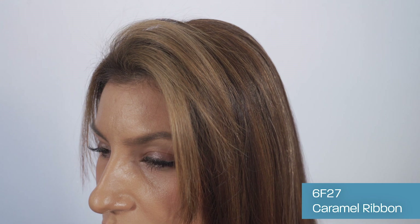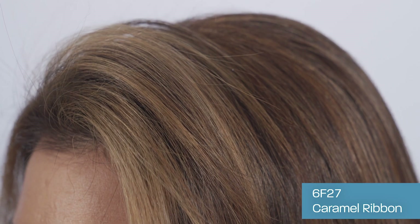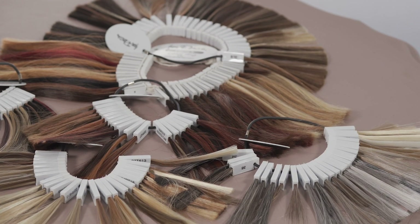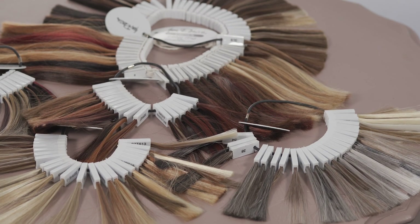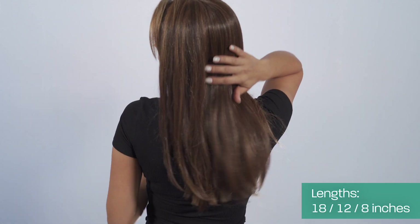The colour we're showing here is 6F27, Caramel Ribbon. The Easy Part XL topper also comes in a range of other natural colours. The hair length we're showing is 18 inches, and it also comes in 8 inches and 12 inches hair length.